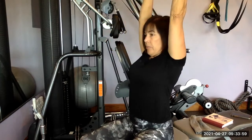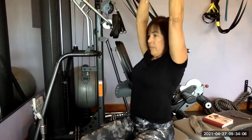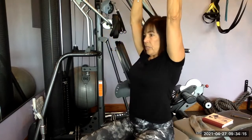Go 15 times up above your head, behind your neck. You can do this exercise three times a week if you like. It's going to work your upper core and your triceps.